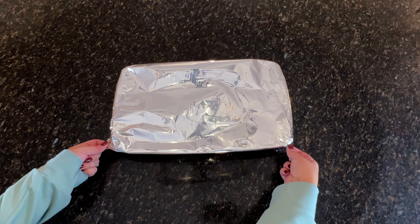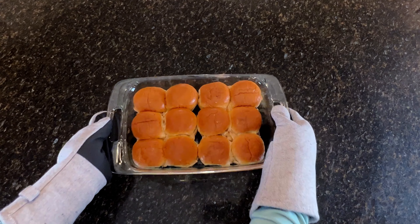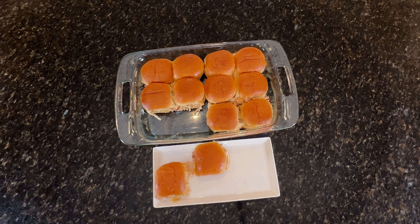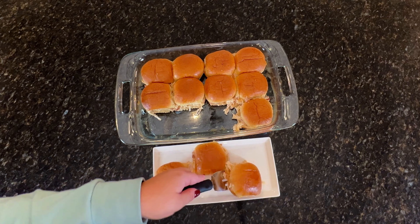These are the perfect grab-and-go snack for any party or get-together. The cracked chicken can also be used as a dip or wrapped in a tortilla to make pinwheels.